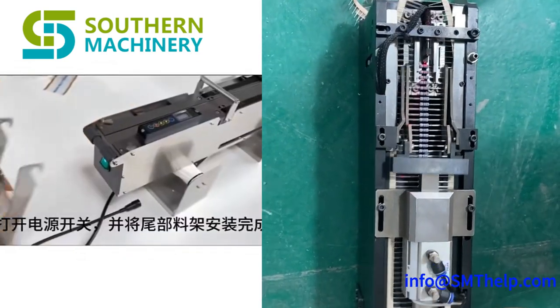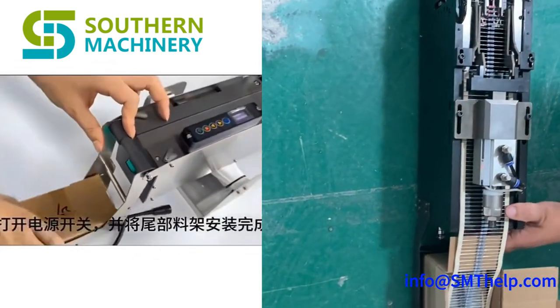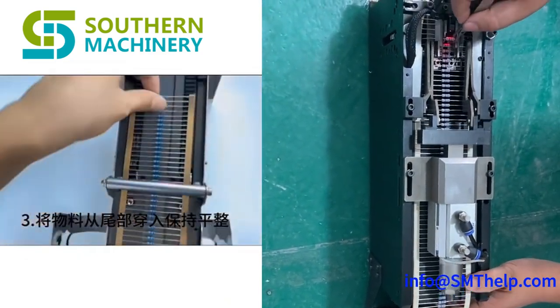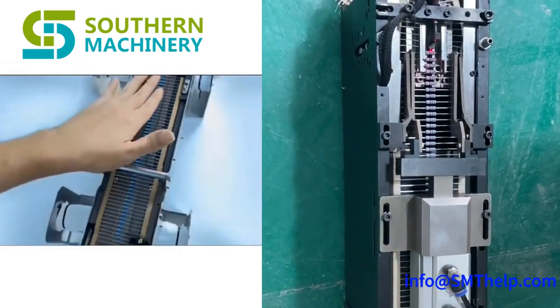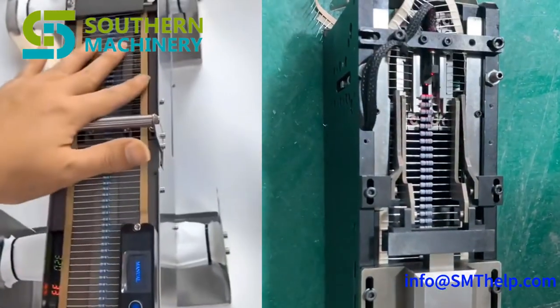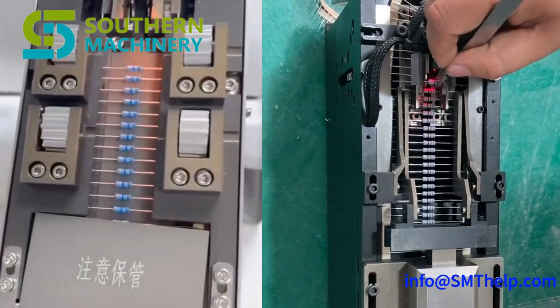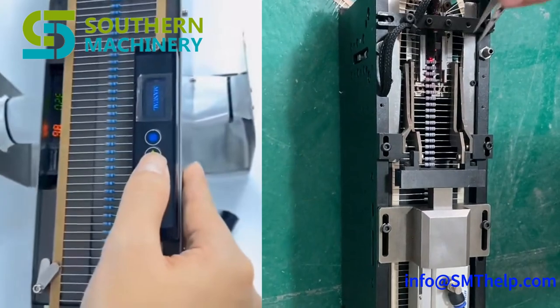This adaptability ensures your production line stays agile and responsive to varying product requirements. Cost savings: by automating the feeding process, you'll significantly reduce labor costs and minimize human error. This translates to fewer defects, less rework, and improved overall quality.